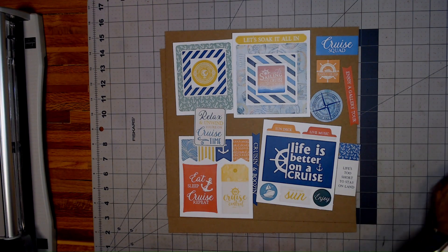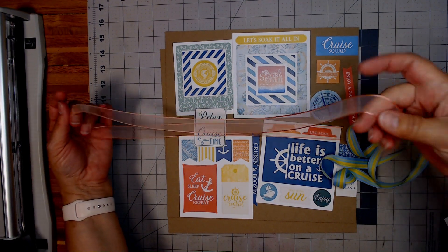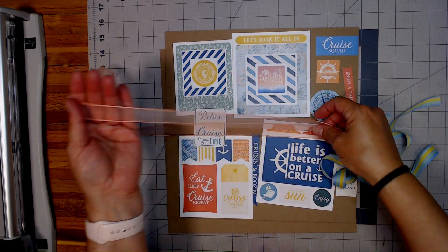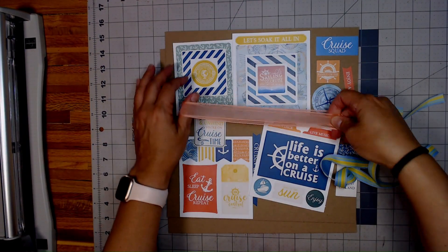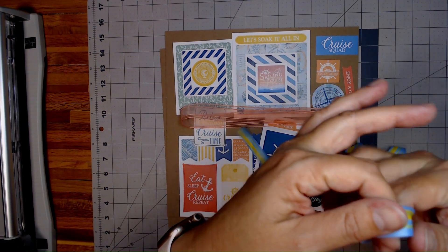And then the last two things I have are a yard of ribbon. Look at this very pretty, pretty ribbon — here the coral color. And then this beautiful stripe. Isn't that fun?